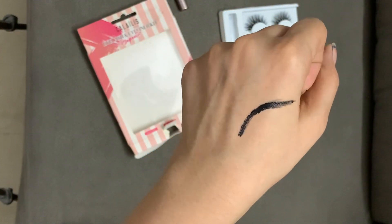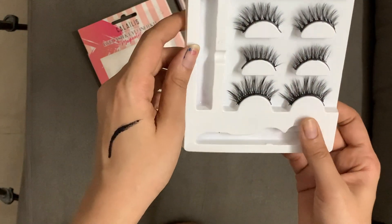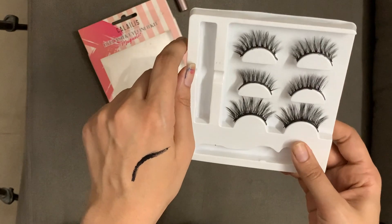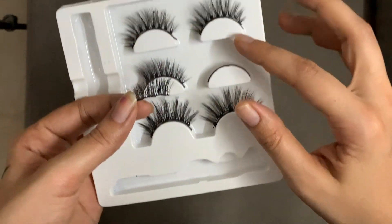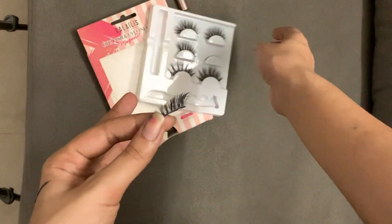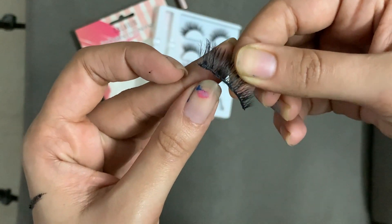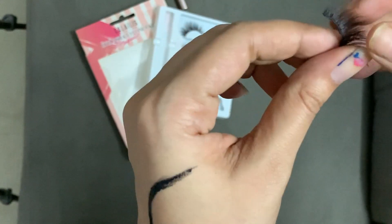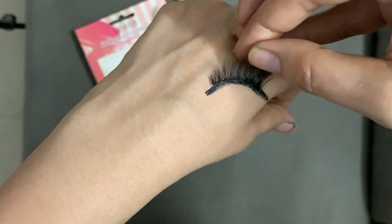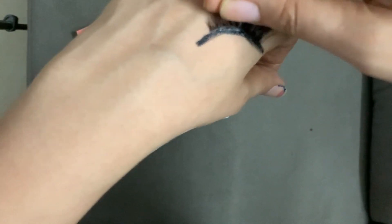You let it dry for about one to two minutes, and then you just apply the lashes — you don't have to do anything complicated. You apply the lash to the eyeliner and it will stick. It's so easy, it's a game changer for real. Now I'm putting the eyelashes on the liner and you can see it directly sticks.